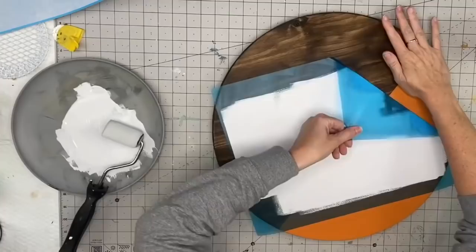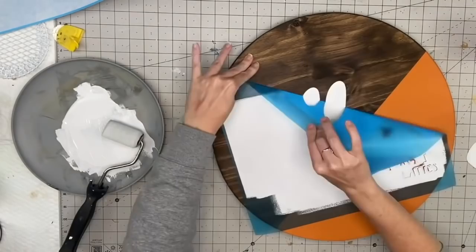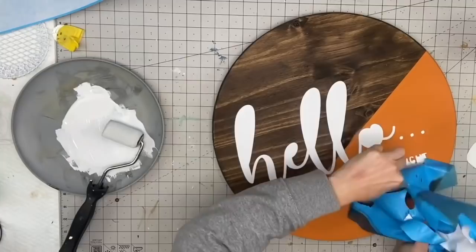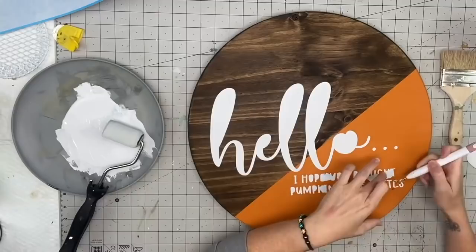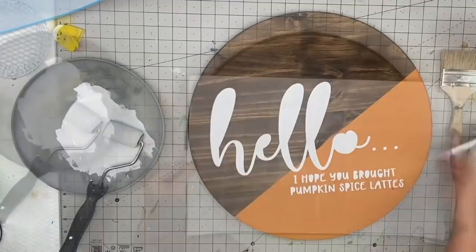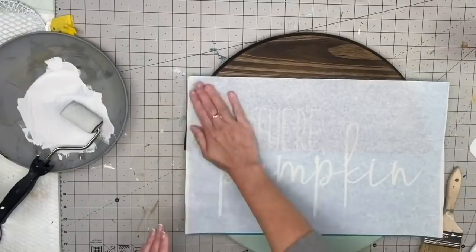I'm going to dry this in between coats with cold air, then take our stencil vinyl off. As you're pulling this off I have my chippy brush set to the side, because any little flakes that come off from the chalk paint — if you smear that, it is like smearing paint and it ain't going to come off. So I'm going to go ahead and weed everything out, and for this one I put a Heather Pumpkin font in.